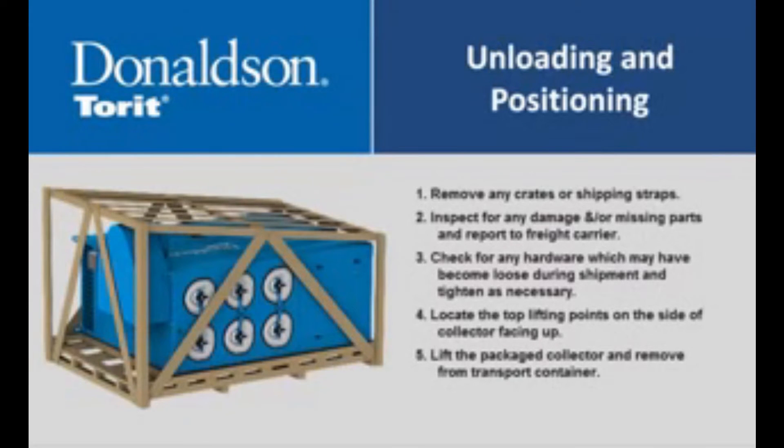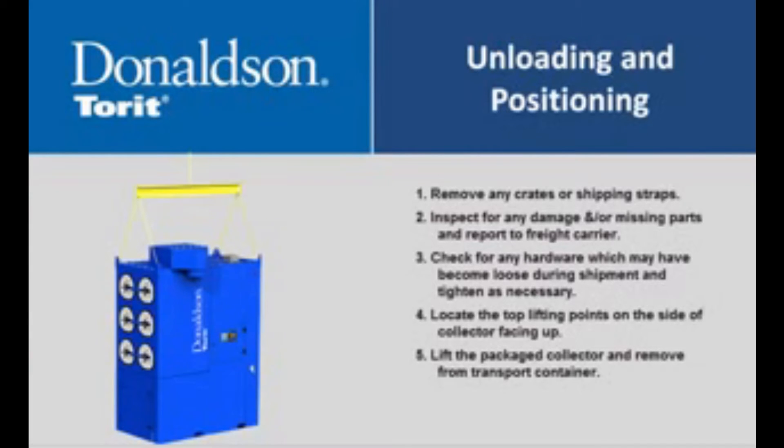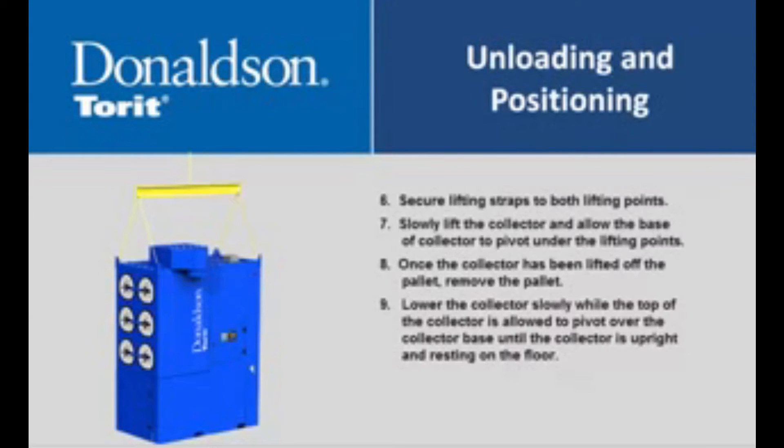Unloading and positioning: Remove any crates or shipping straps. Inspect for any damage and/or missing parts and report to freight carrier. Check for any hardware which may have become loose during shipment and tighten as necessary. Locate the top lifting points on the side of the collector facing up. Lift the packaged collector and remove from the transport container. Secure lifting straps to both lifting points.